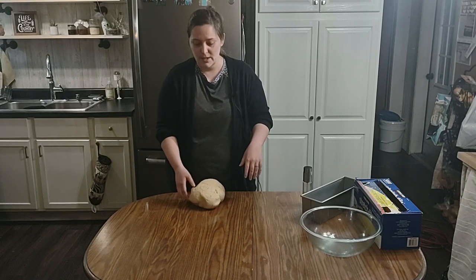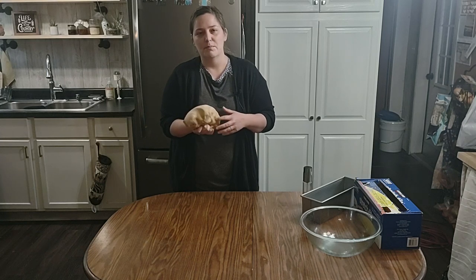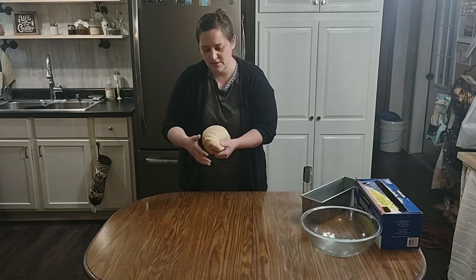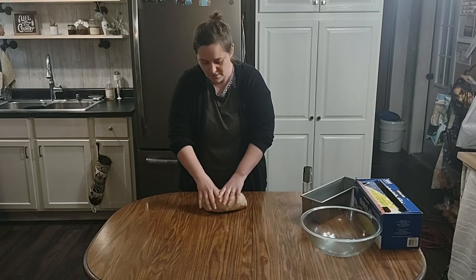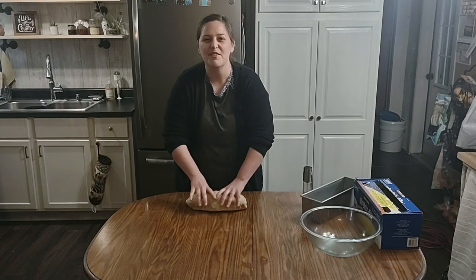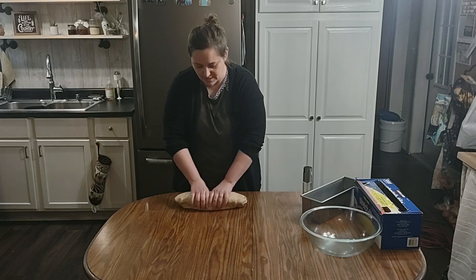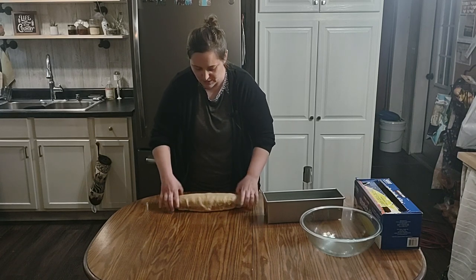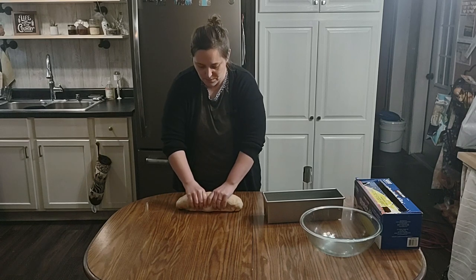I'm going to show you how I shape it — I don't do anything fancy. I just take it out, punch it down, tuck it all underneath, and make it kind of round. Then I make the top smooth, grab at it and work it down — it reminds me of a Subway sandwich loaf. You're wanting to go the length of your pan, keep it even, and tuck in the ends. As it does its second rise it's going to fill out and bubble up.